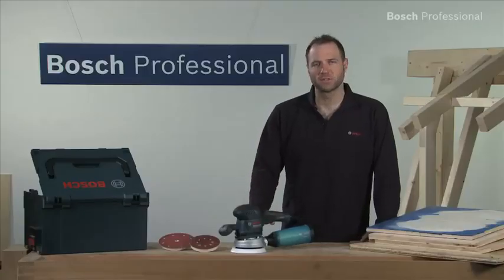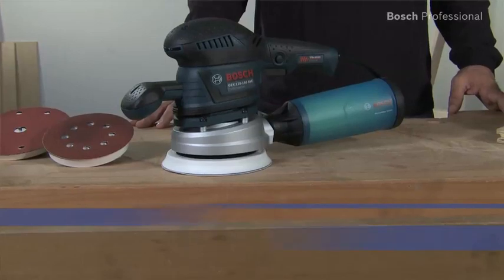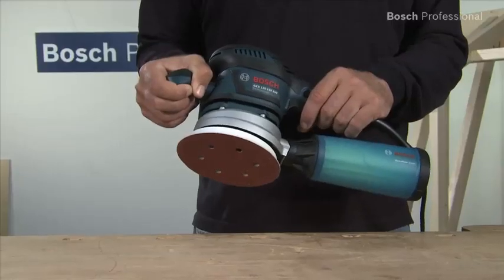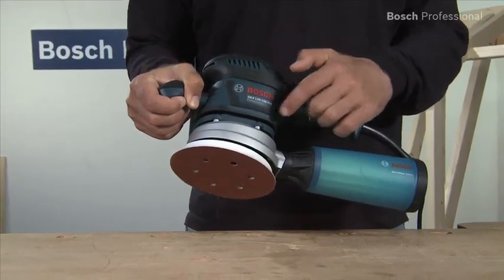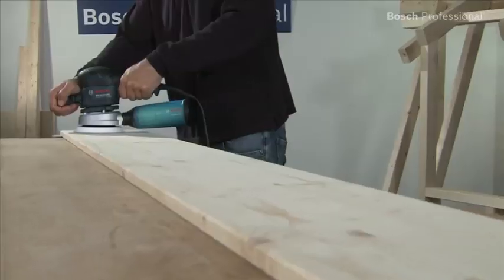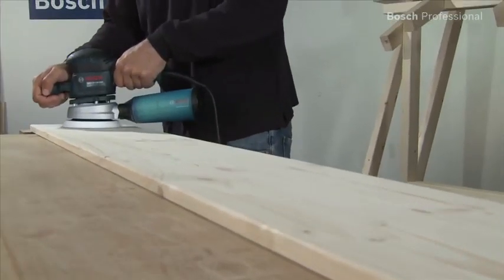This is the GEX 125-150 AVE Professional, the first random orbit sander with effective vibration damping. Have you ever had tingling in your hands after sanding for a long time? That's now a thing of the past. On this new random orbit sander, the drive unit is completely decoupled from the outer housing shell, which ensures minimal vibration, even in continuous use.